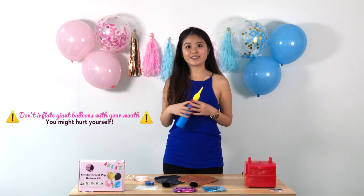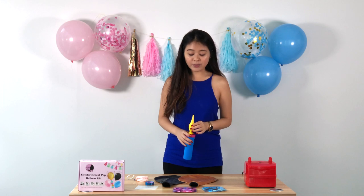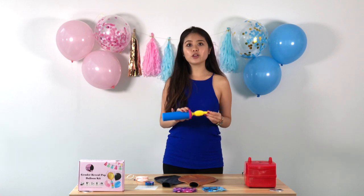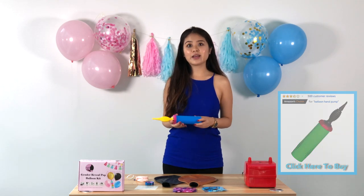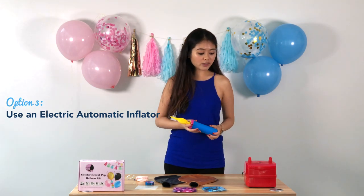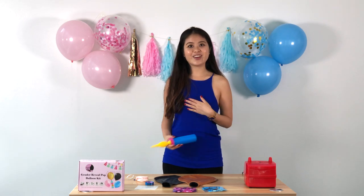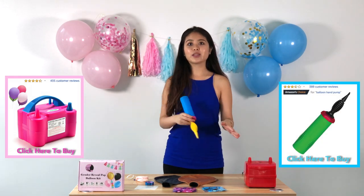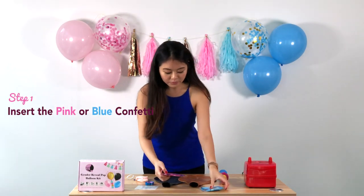We would not recommend using your mouth, even if you have really big lungs, because it's a very exhausting task. If you have a bike pump at home you can use that, or you can go on Amazon and easily buy a hand pump — we'll include the link. If you want things extra easy and convenient, we also offer an electric pump. It doesn't cost a lot, and if you have many future uses for balloons or kids' parties, an electric pump is very convenient. We'll include the link below.